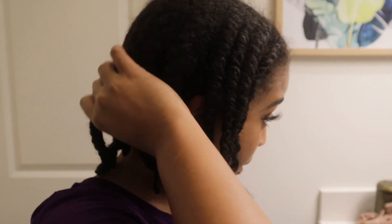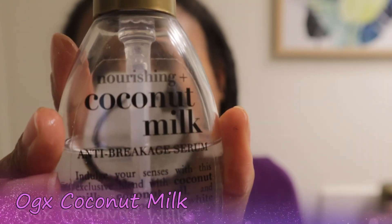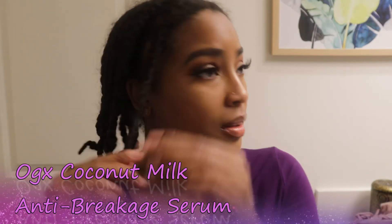I let my hair air dry for about four days, and now I'm about to take my twists out. I'm going to be using this nourishing coconut milk anti-breakage serum by Organix to minimize frizz.